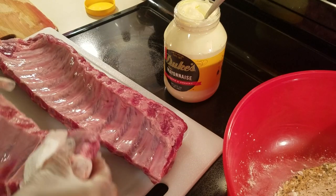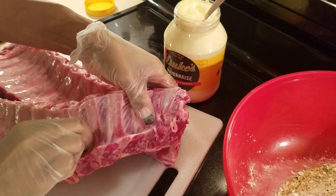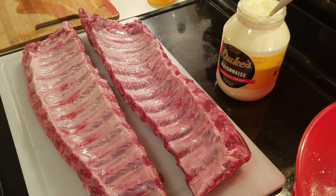All right, the first thing I'm going to do is pull off this little piece of extra membrane off the back of my rib. Now that's optional, so I'm going to pull this off first.